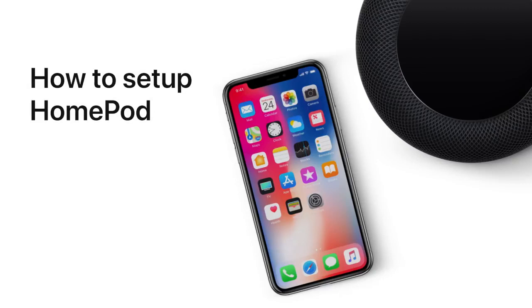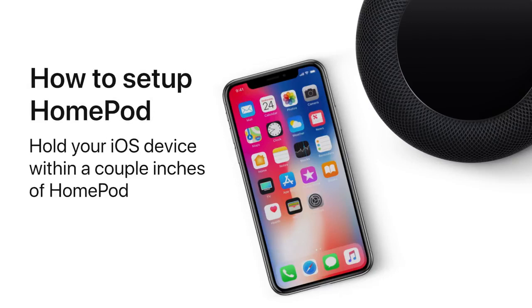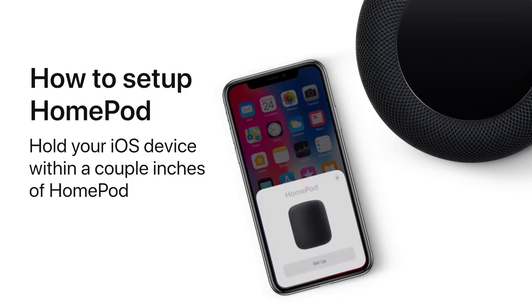Bring in your iOS device. Hold it next to your HomePod and this card will automatically pop up. You can also set up your HomePod using the Home app.